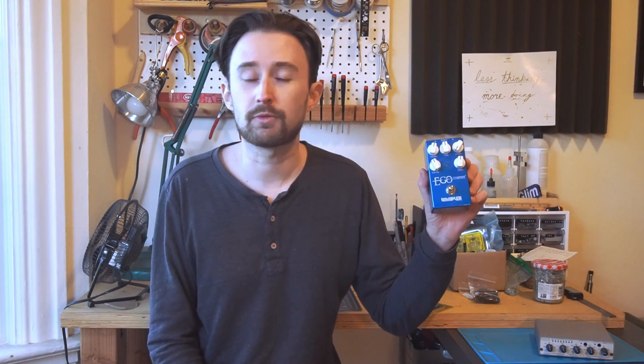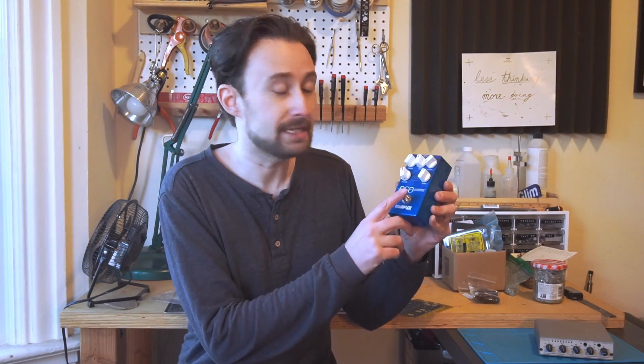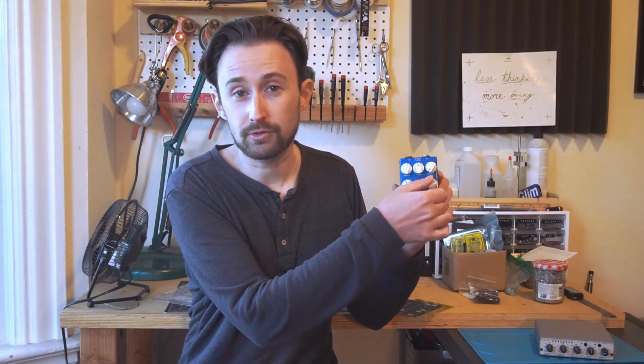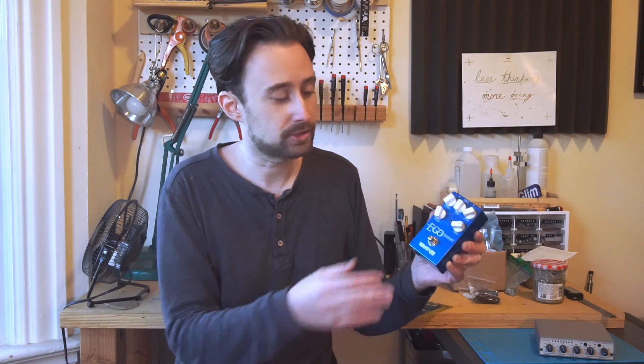This is the compressor I currently use for my drums. It is a Wampler Ego, and this is a wonderful compressor because it has a dry-wet control — a blend control — and that really is perfect for drums because it lets you do parallel compression in a very small space, and it lets you bring back some of the attack that you otherwise kind of squish out when you compress drums a lot.